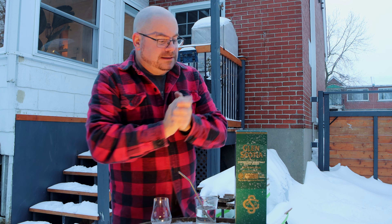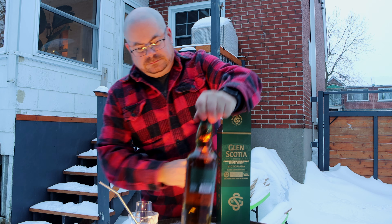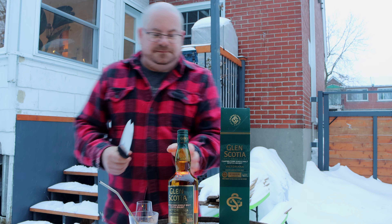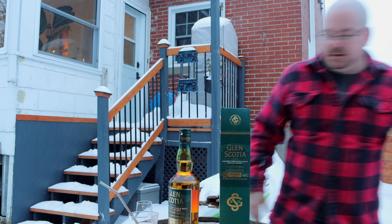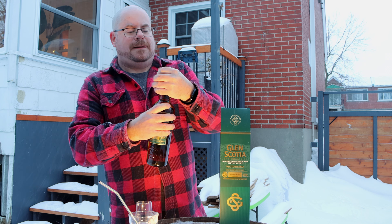The Glenskotia Victoriana. Finally saw one here in Quebec and I decided I kind of needed to know what the fuss was all about, because every time someone's got a Victoriana, everyone's all like, woo! Let's get it out of the box. I thought it'd be funny to open it with a gardening tool because I sure as heck ain't going to be gardening anytime soon. My hands are way too cold to be messing around with bladed objects.